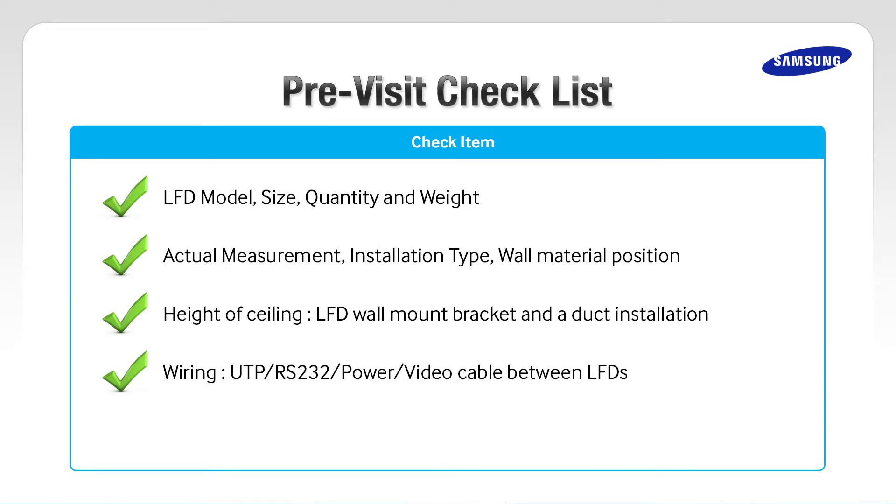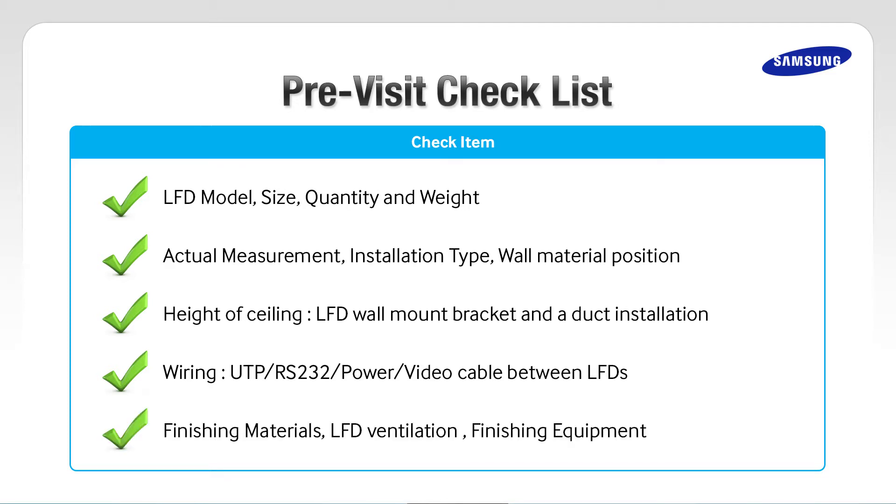Check the height of the LFD wall mount bracket and install a duct inside or outside. Check the wiring and UTP RS-232 power and video cable that you will be using between LFDs. After install, check finishing materials, LFD ventilation, and surrounding finishing equipment. You also want to check the maintenance, workplace characteristics, and conditions.